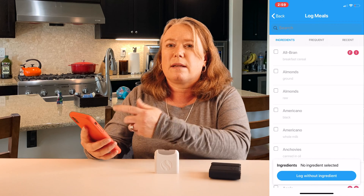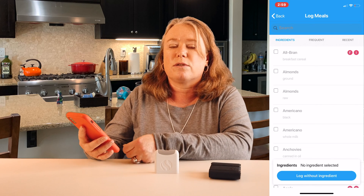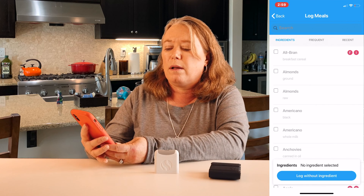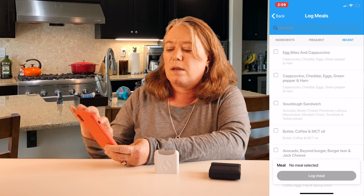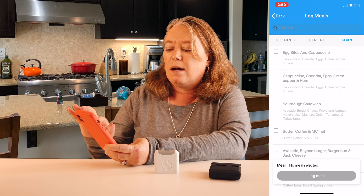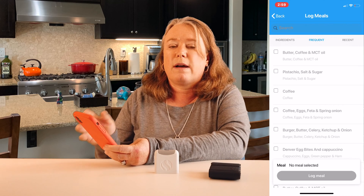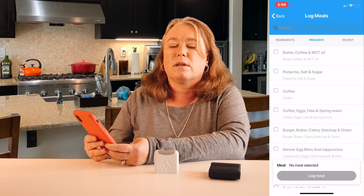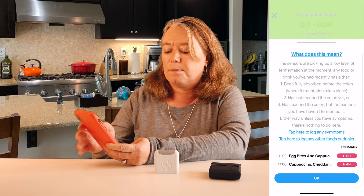What's nice is that it took a little time to find the different items I've eaten at first, but after you start using the Food Marble Air for a while it keeps your frequent meals and recent meals saved. So if you eat things a lot — obviously I eat a lot of egg bites — you can find them in recent or frequent meals. After using it for a while, it gets a lot easier to log your common meals.